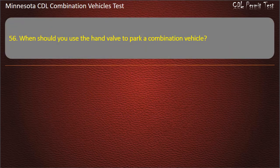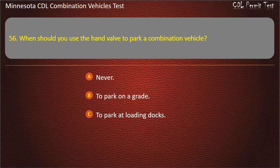Question 56: When should you use the hand valve to park a combination vehicle? Never; to park on a grade; or to park at loading docks. Answer: Never.